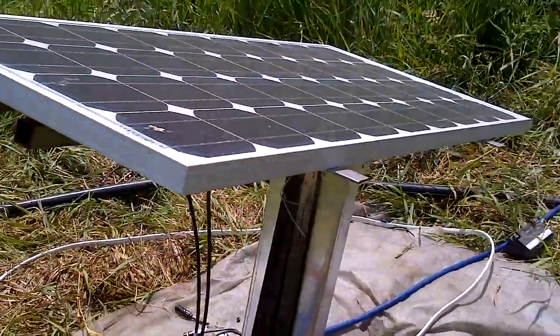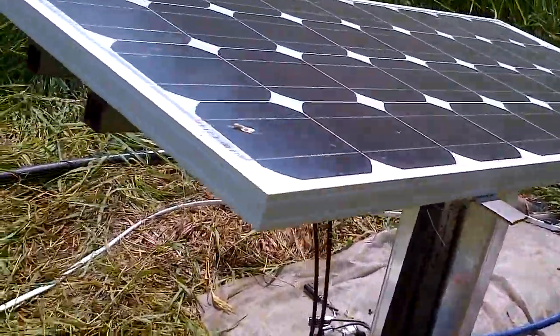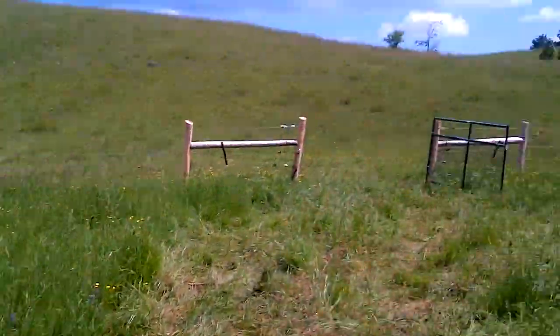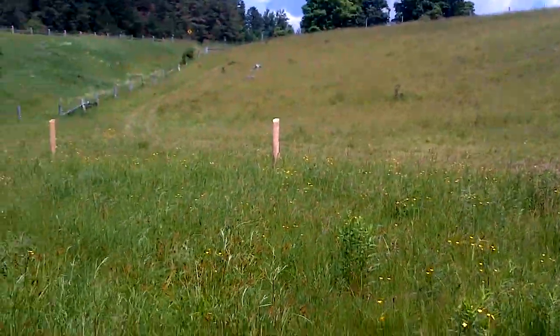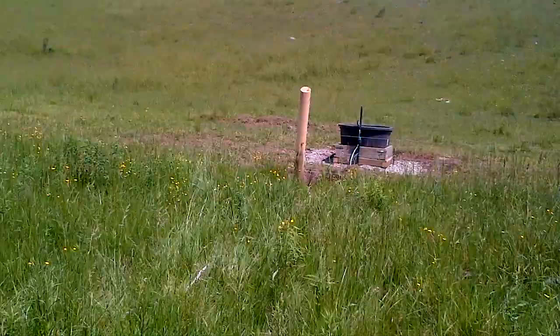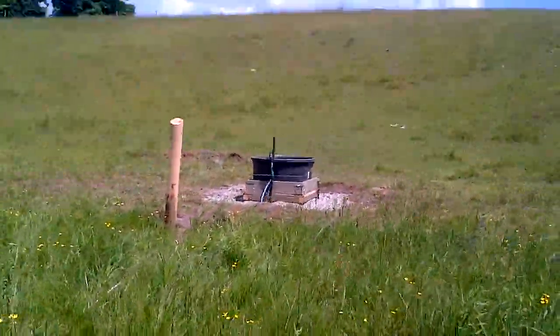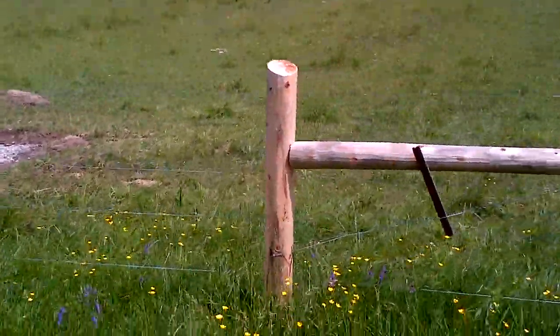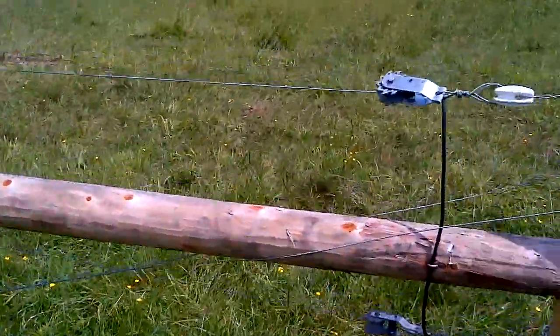We'll go up to the trough and see the water pumping in just a minute. Here's the water line back to the new fence we've installed — there's a great big buffer here. The McClellans have been very nice in leaving a wide area in this wetland-type environment to naturalize. There will be some trees and shrubs going in, and it will be left to naturalize on its own.